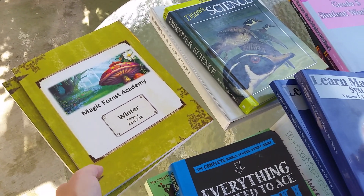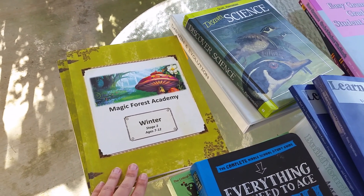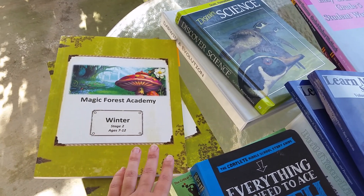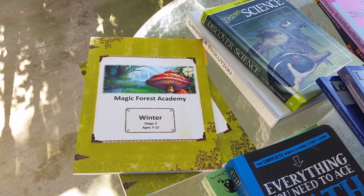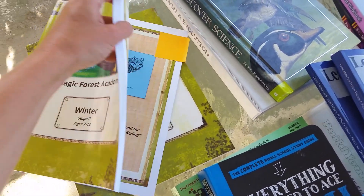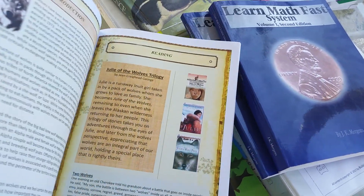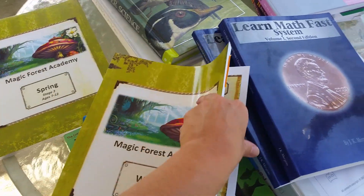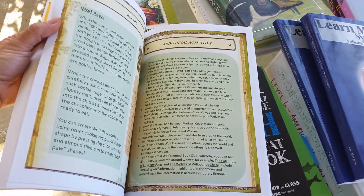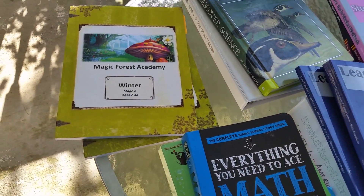Sometimes we get tired of doing schoolwork and we just want to do fun unit studies. I bought this book last year and we did several unit studies out of it — they are just so much fun. It covers all your subjects in about a week. For example, one we did was the wolf — it gives you a book, a science lesson, and an art lesson. It's a fun break from regular schoolwork when you want to do a unit study.